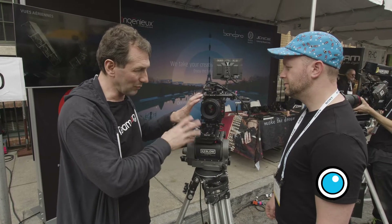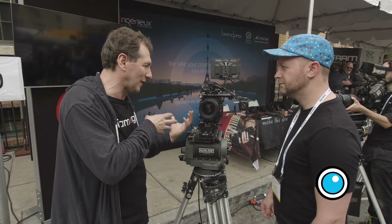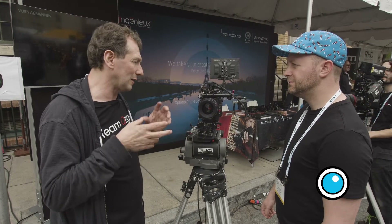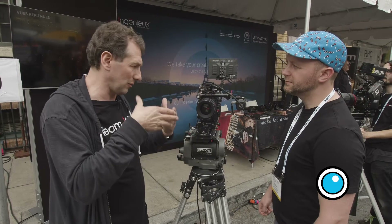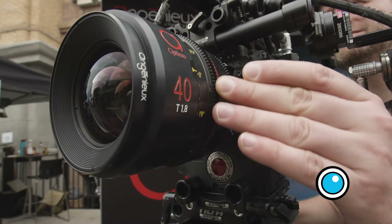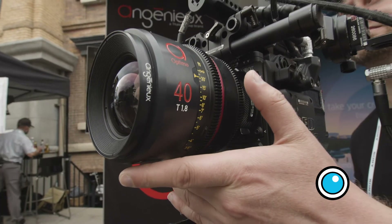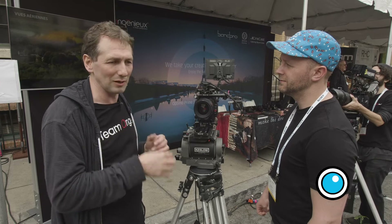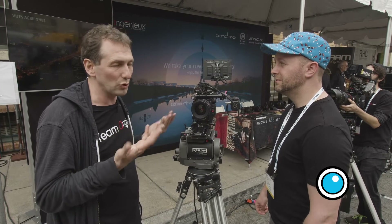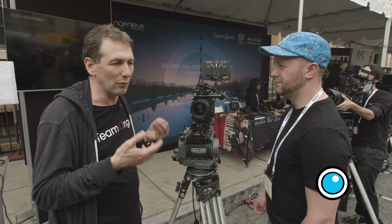We have a front group that can be detached pretty easily from the main housing and attached very easily from the back. So you can access the interior part of the lens where you have the iris, and really create unique flair with a specific trick. You can use shims, glue, or scratches in order to enhance the creativity, like people do right now with old glass.